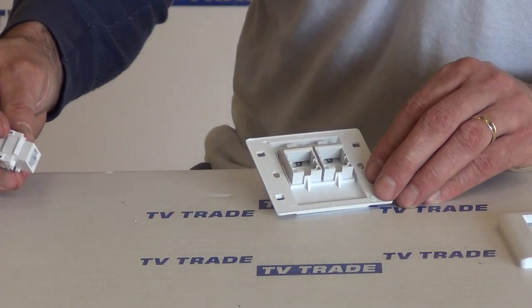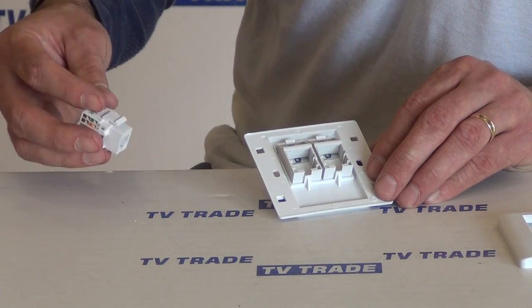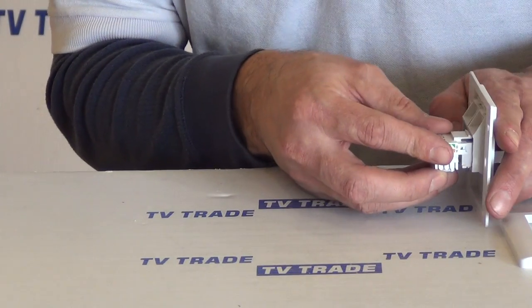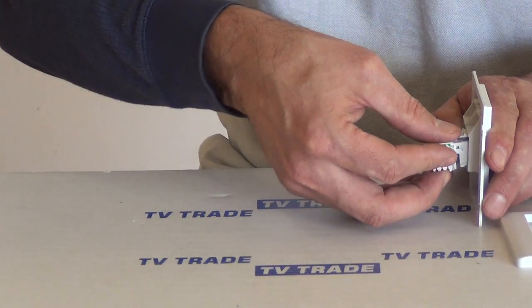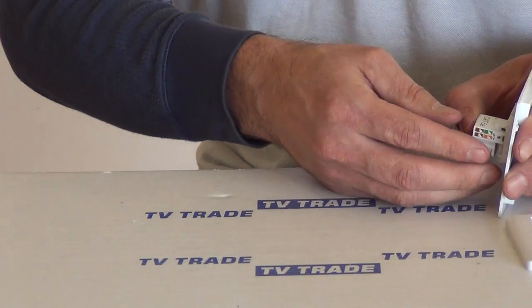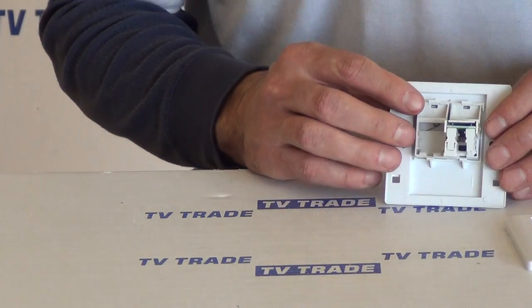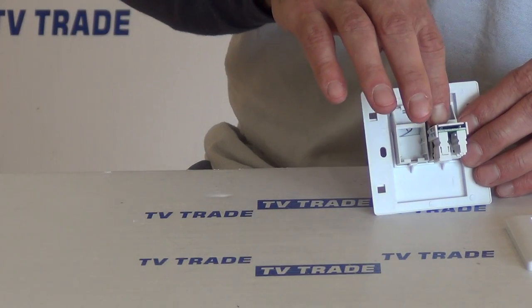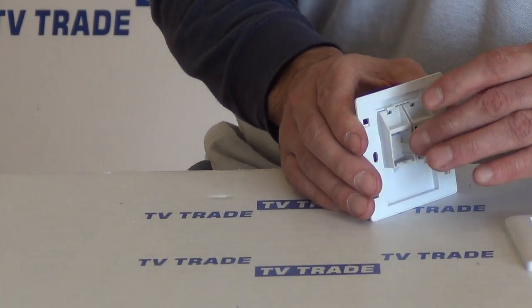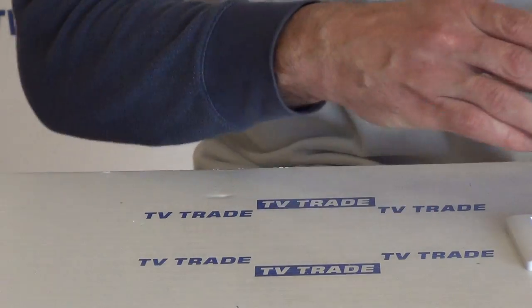If you can see this block here, we can just slide that into position. There's a little locking mechanism — press down on it and it locks in. To take it back out, push down on the release and it slides back out. It's a very snug fit, and you can do the same on the far side.